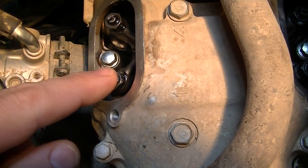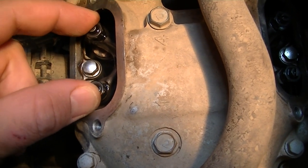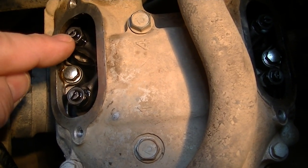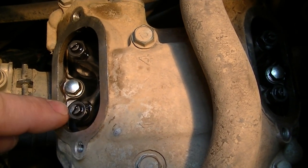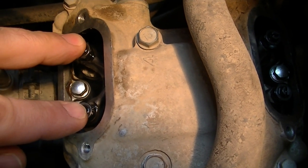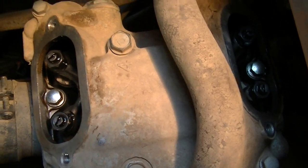I had just put this on 4 thousandths before I looked up the specs. I could get 4 thousandths under this valve, but I couldn't get 4 thousandths under here. So I'm going to redo these to 5, then I'm going to do the exhaust to 8. And I'll show you how that looks.